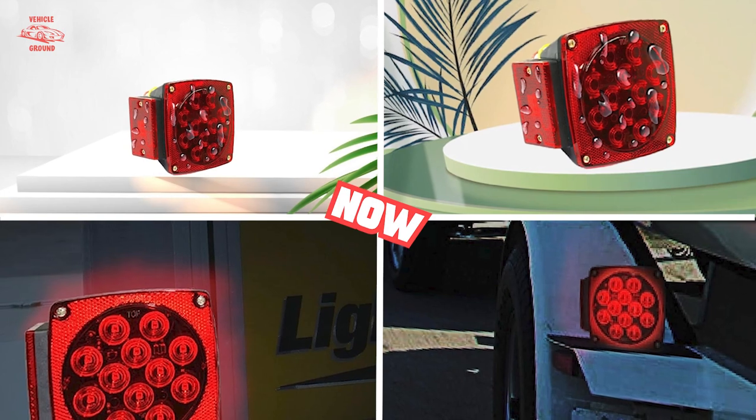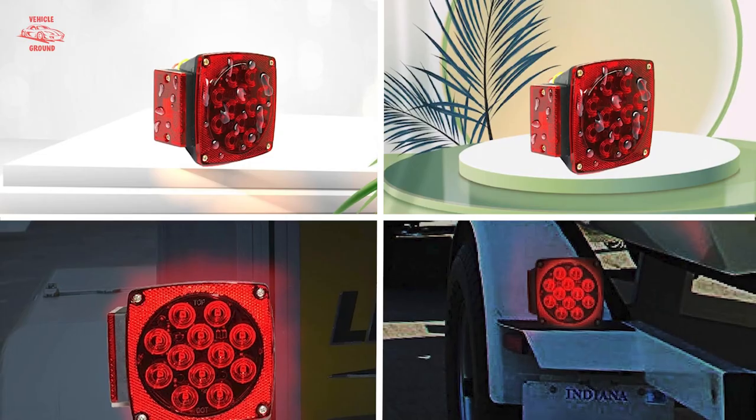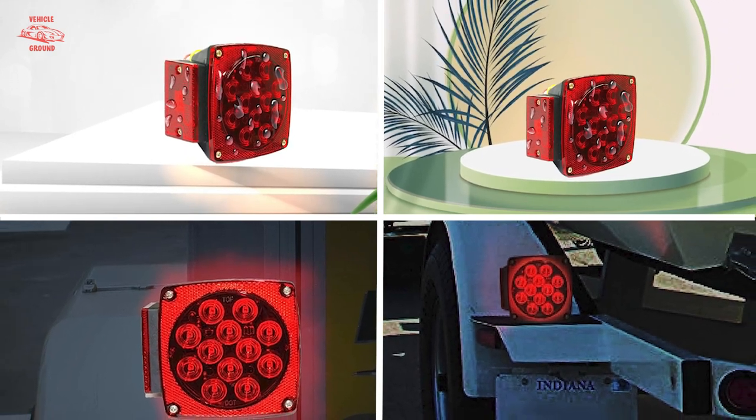At number one position, we have the Maxall 70205 12V Trailer Light. It's the right LED trailer light as it's a full service kit.